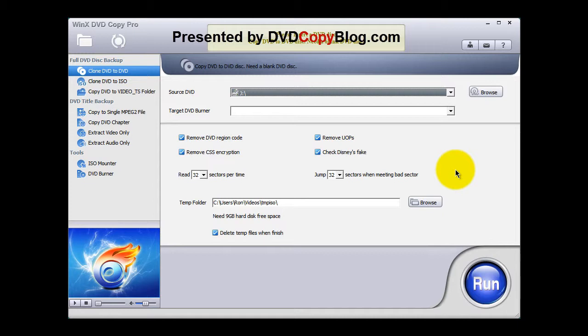So that's it. That's how you would copy a protected DVD quickly and easily with WinX DVD Copier Pro. This is RJ Rome Harris from DVD Copier Blog. Thank you for listening.